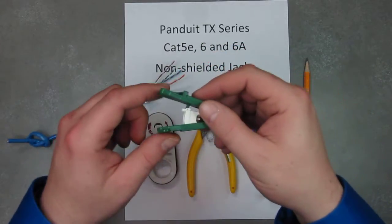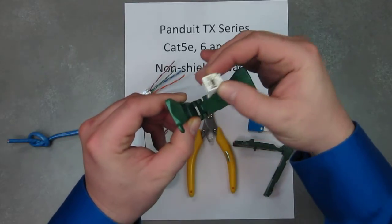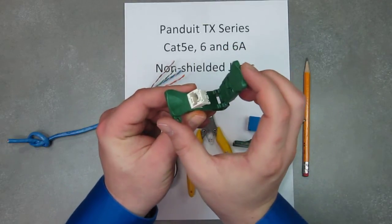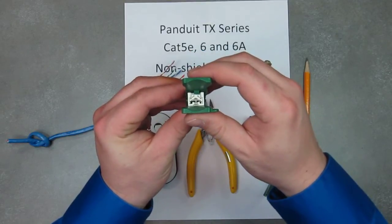This is a better view of that wire cap sitting in here without the wire — it just sits right in there. You take your tool and actually compress it on top of the wire.